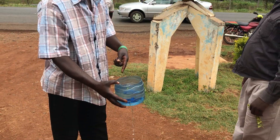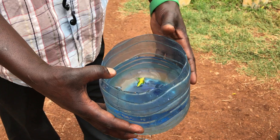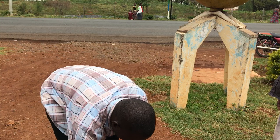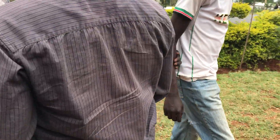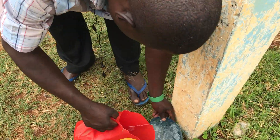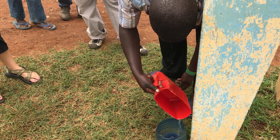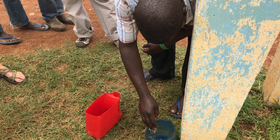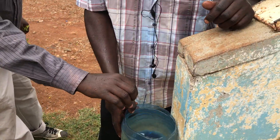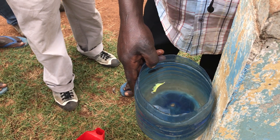Now we have one tray on the middle, on the line. What happened on the line? Now we want the line. You see nothing?